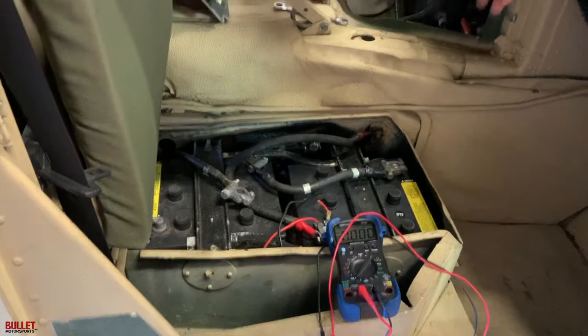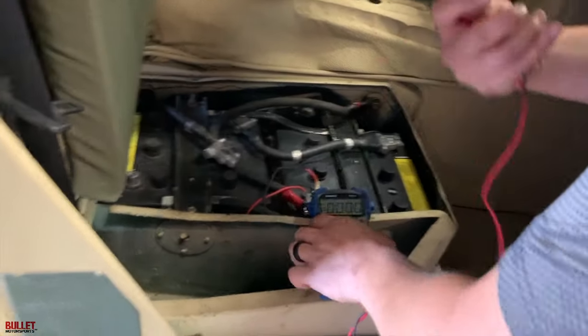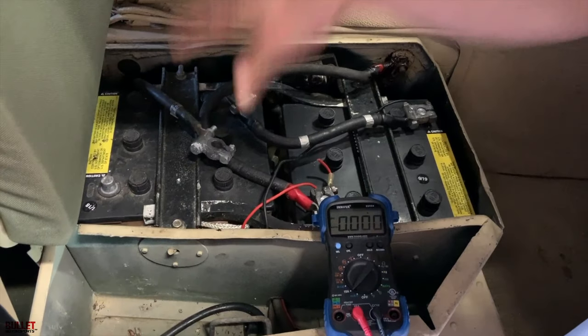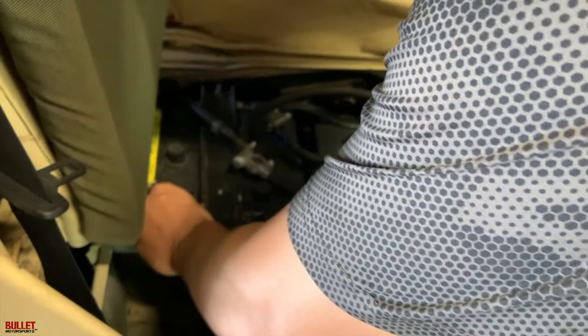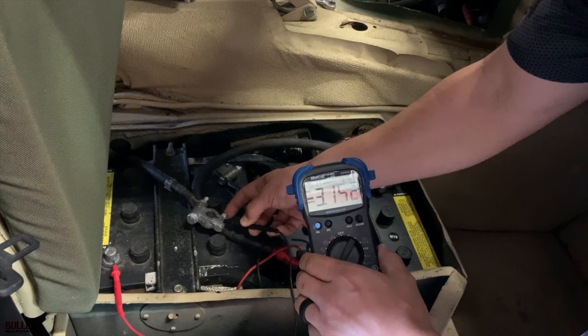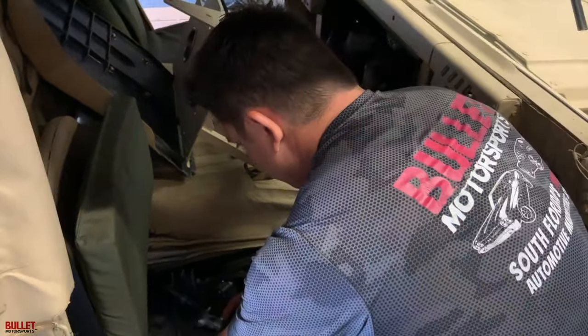I've already removed the doghouse so that we can get to our stud, which has the beginnings of a grounding kit. A grounding kit is made by a company called Cascar, or you can build one yourself — it's a spider web that goes to all the grounding points: your starter, alternator, ECM, engine block, and body ground. So I've got my multimeter and I've pulled it off the negative terminal. I put my positive terminal onto the lead and touch it — we're pulling right now around three amps constant, 2.8 to 3 amps. That's not normal.